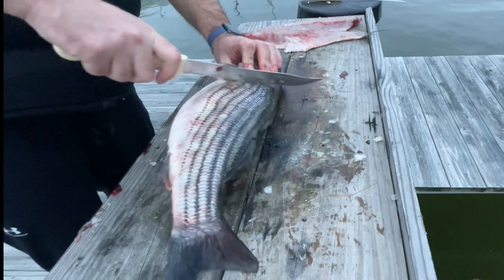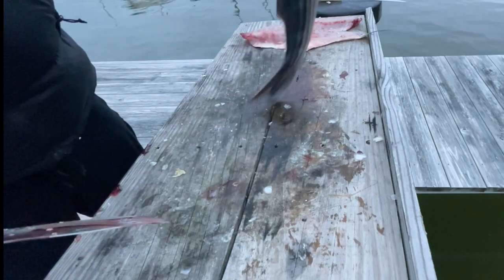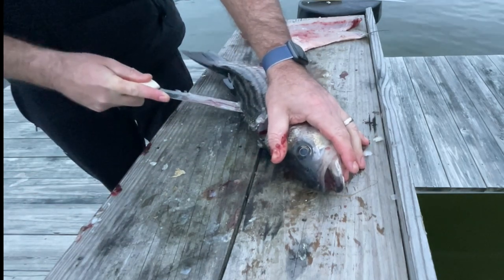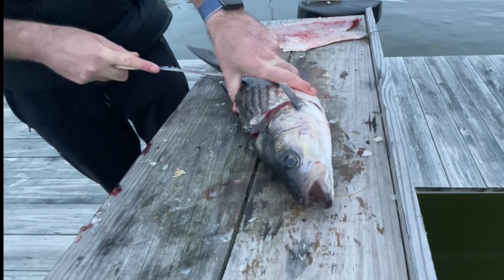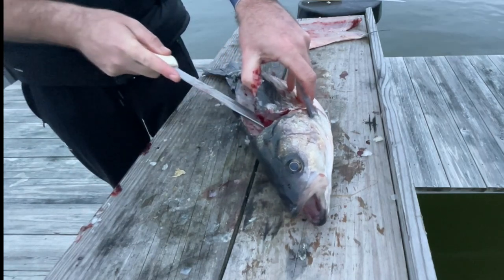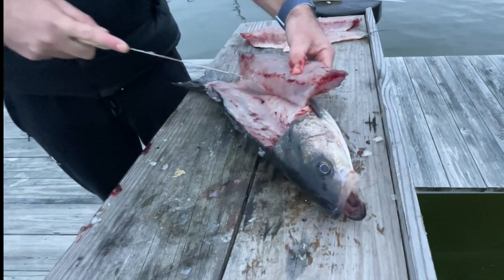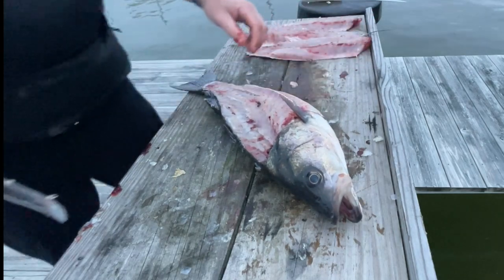I use Dexter Russell and I love it — it keeps a good edge. I've had that knife for almost 15 years and never sharpened it since it's serrated, but it's never gotten dull on me. So there we go — that cut behind the pectoral fin, running it up along the backbone with just the tip of the knife. Once you get the process down, it's taking me about three minutes and 20 seconds to get these three fillets off.